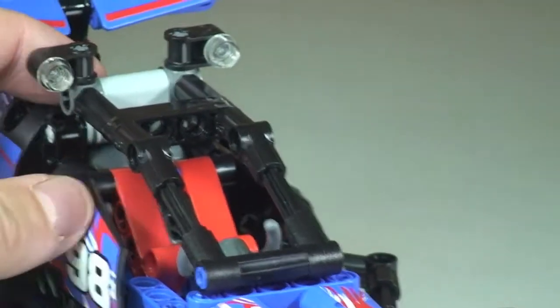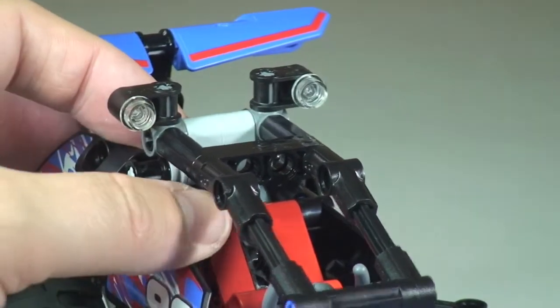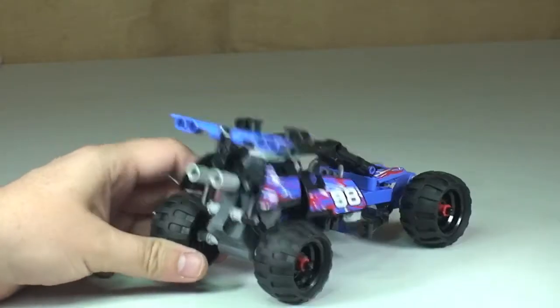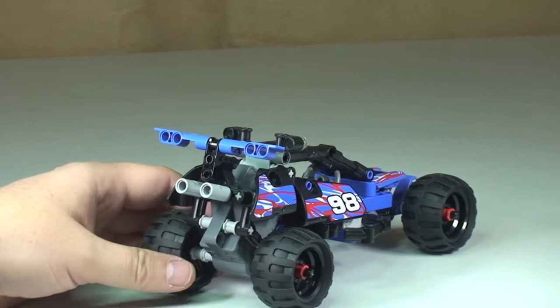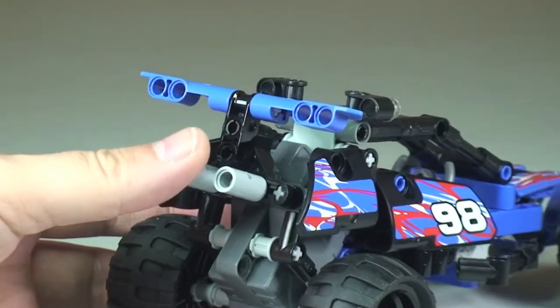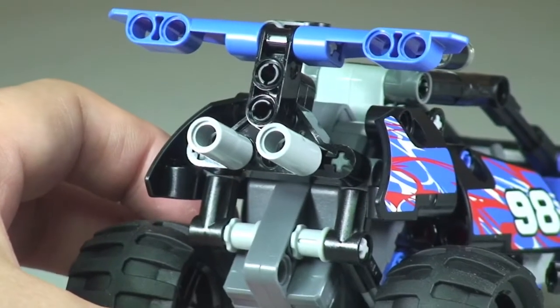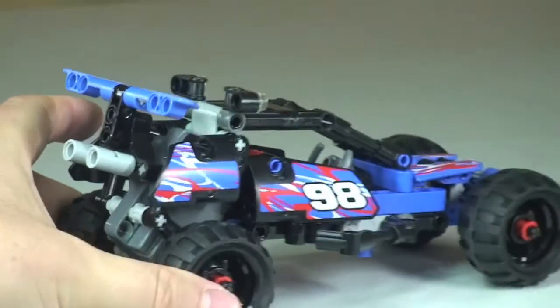At the top on either side there are some lights. Moving around to the rear, this has got some high exhaust pipes at the rear, which do look pretty cool where they've positioned those — looking pretty menacing at the rear of the vehicle.